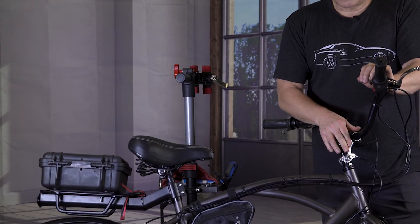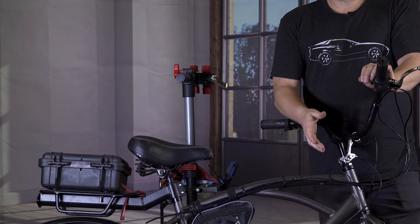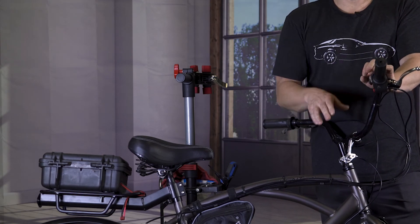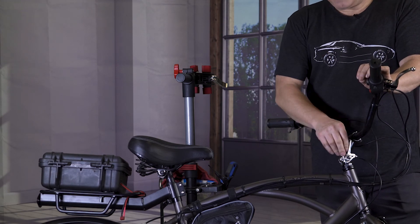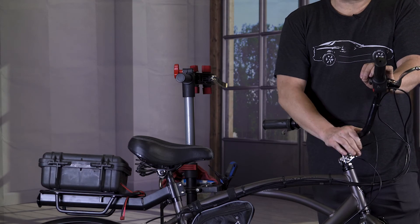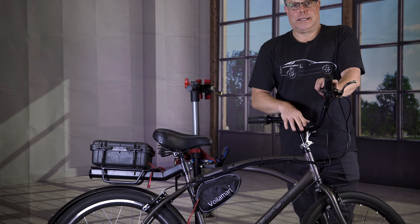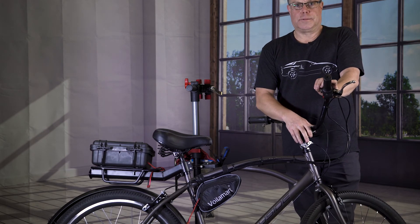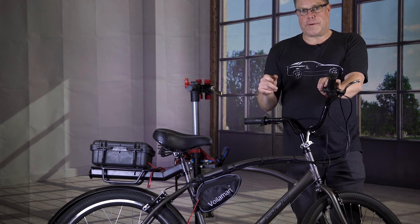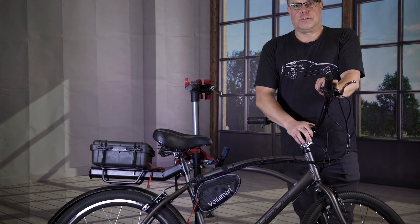As you can see, these things are going to work great for what I need. There's not going to be a lot of shifting on this bike because I have a throttle, but if I do run out of power I have that ability so I can climb hills and get my bike back home. I don't think I'm ever going to have to use it, so I didn't want to spend a lot of money on a shifter with a super fast trigger. This is a cruiser bike — this is going to work perfect.